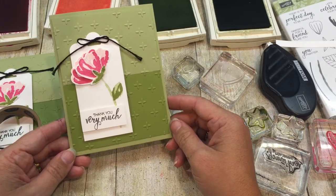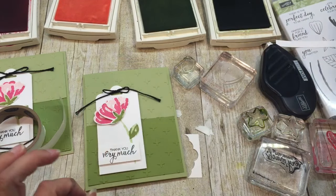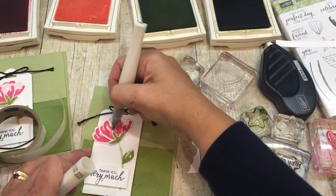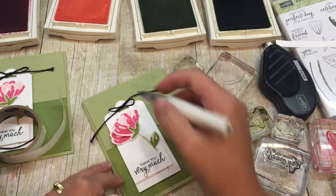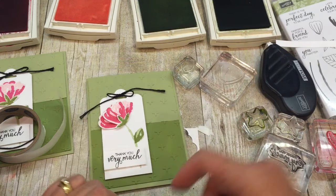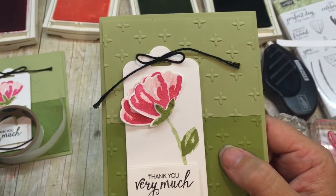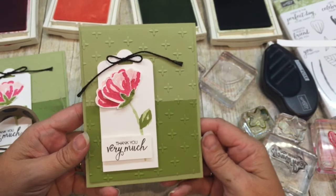There you have it - isn't that a gorgeous card? If you really wanted to add a little extra something-something, you could throw a little Wink of Stella on there, because doesn't that make everything better? My photos won't have the Wink of Stella because I just thought of it and already took the pictures - I had good light going. But oh, so shimmery and pretty - love it!